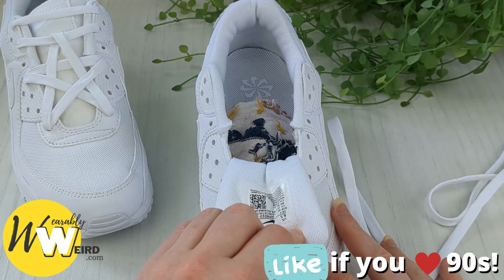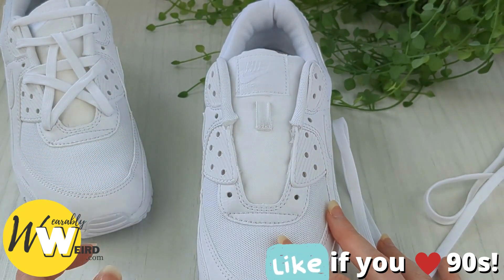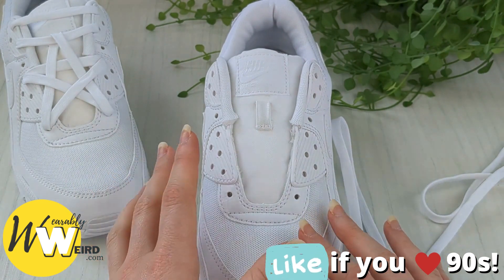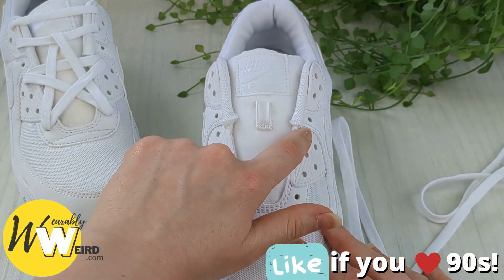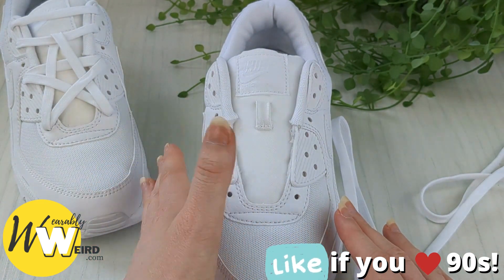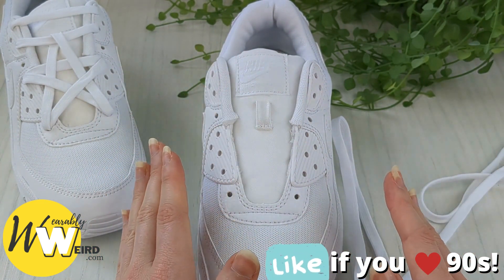Before we get started, put a pair of socks down underneath the sneaker tongue as this will create some resistance and make the pattern come out nice and evenly. I also want to mention that this works best on sneakers with a minimum of seven eyelets. If you have less than that you're going to struggle; if you have more than that no problem, but seven is what you need as a minimum.